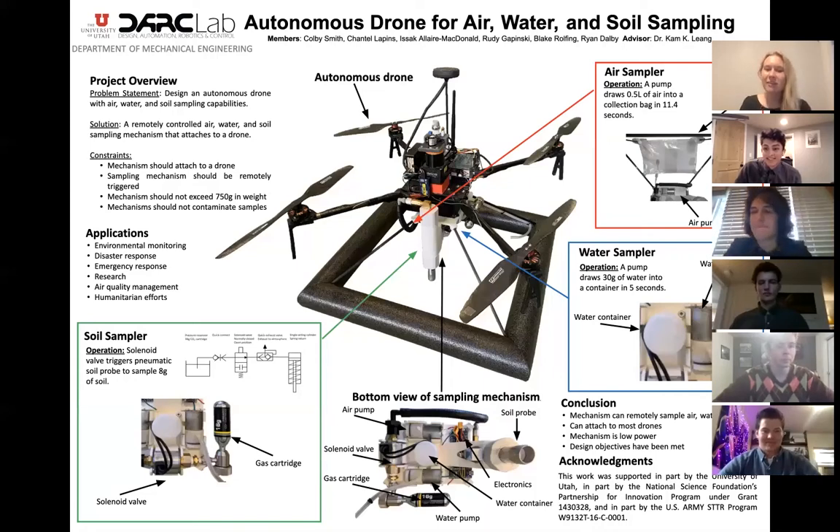Hello, we are the Autonomous Drone for Air, Water, and Soil Sampling team. Here is our full poster and we will go into detail on it on our subsequent slides. After the presentation, our full poster will be shown again.